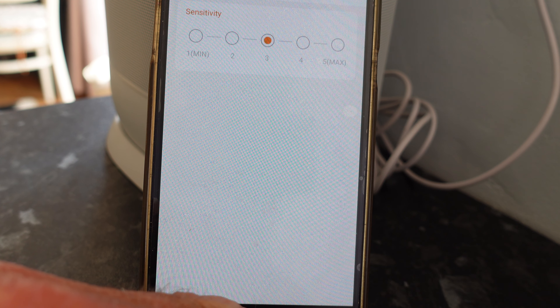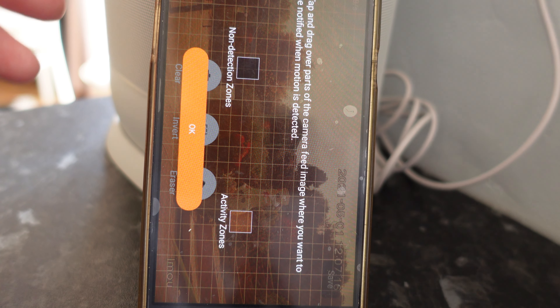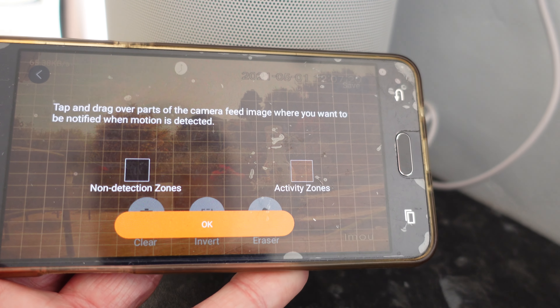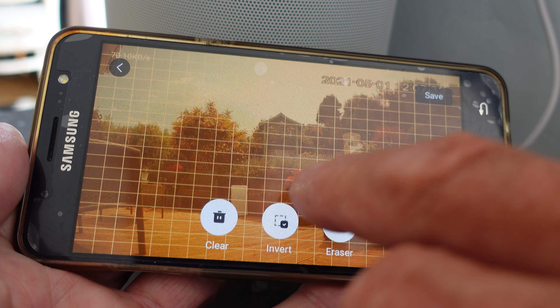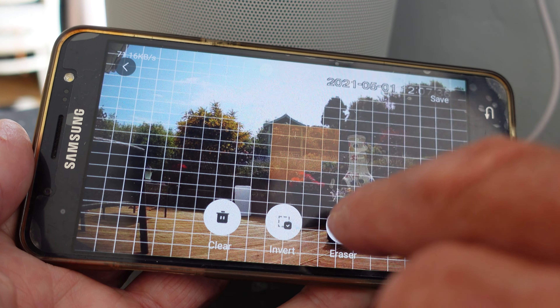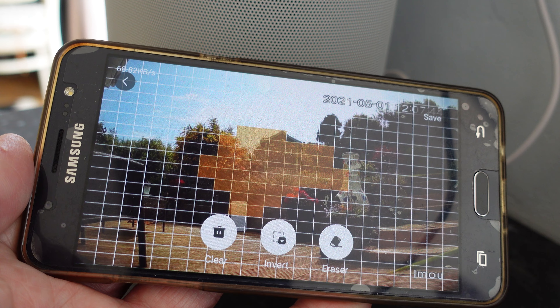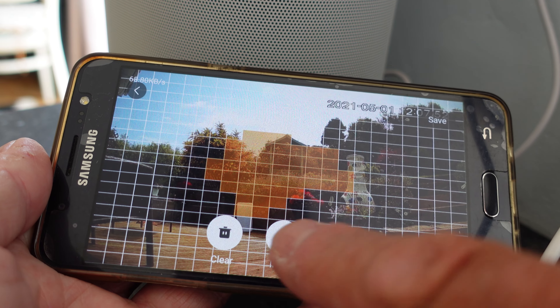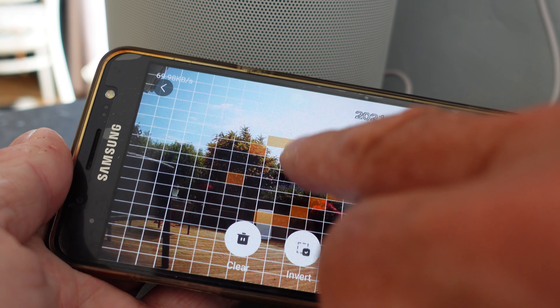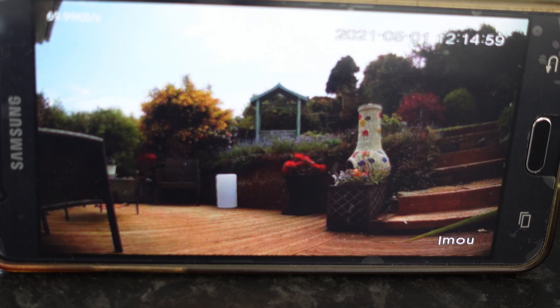We can set the sensitivity from minimum to maximum. Then there's the activity zone feature, which I like. You can set up your detection zones and non-detection zones - basically defining exactly where you do and don't want motion detected. You draw or erase these areas on screen. Right - let's test the detection now; I'm going to pop out the back yard and see if it picks me up.